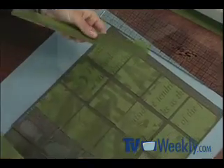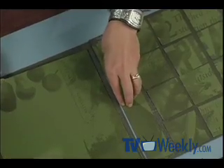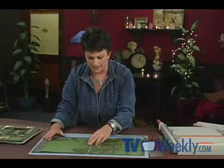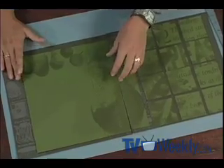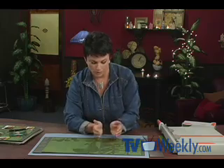Remember those other cuts we made to the 12x12? I'm going to take that piece we cut off and attach it to the open area that remains on one side of the 12x12 layout. Then I'll line up the other piece in the gutter so that these match up. My next challenge is to prepare my photos for all these little squares, which are 2¾ inches square.